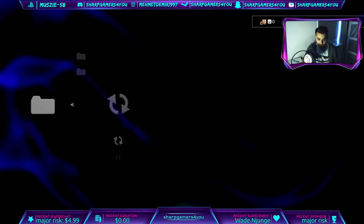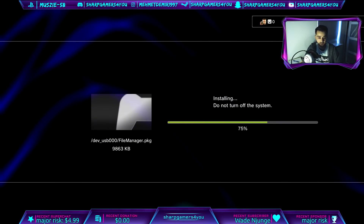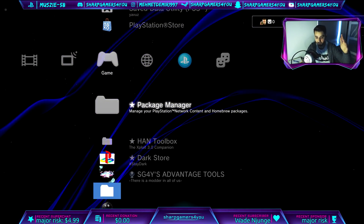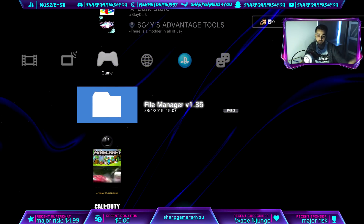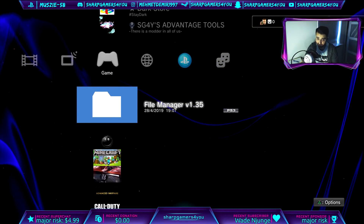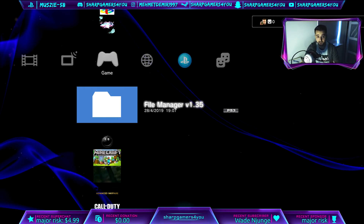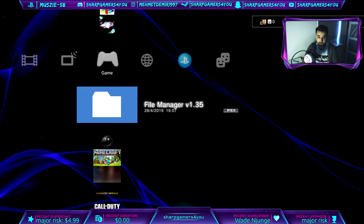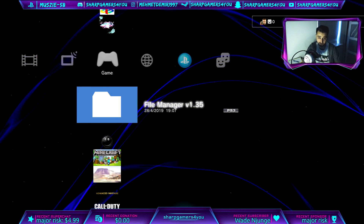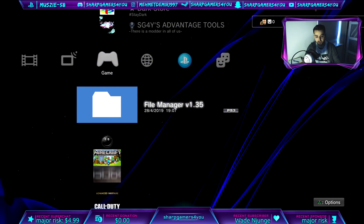Now go into your Package Manager, Install Package File Standard, and install Multiman. Then go ahead and install File Manager as well. I also recommend downloading and installing PS Ninja or PlayStation Patch — it will save you a ton by preventing you from getting banned. But since this is my uncle's PS3 we'll leave it.